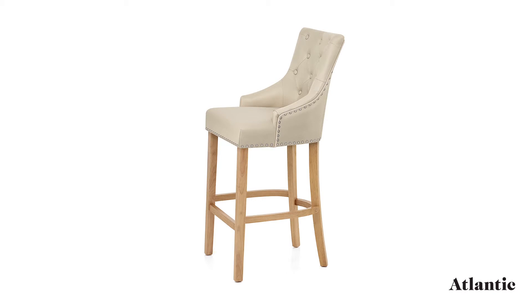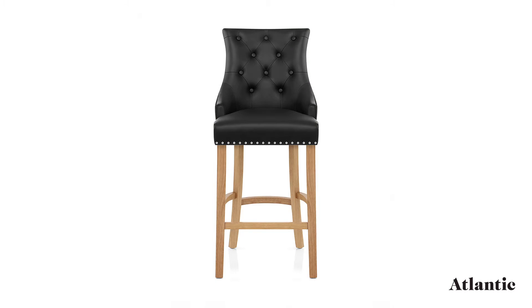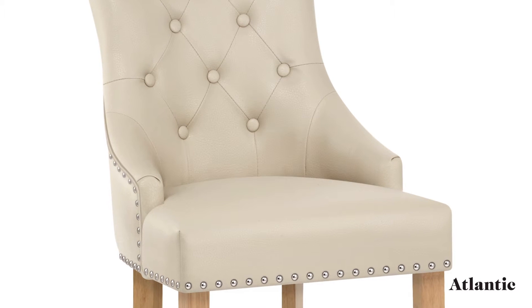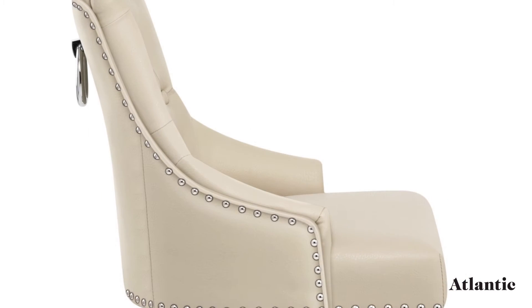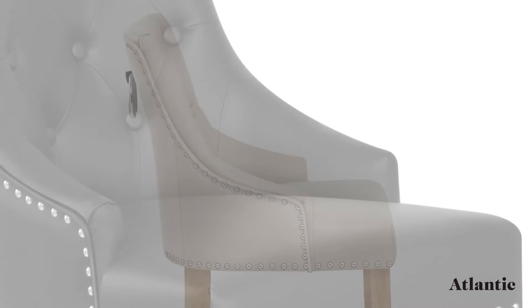Covered in luxurious bonded real leather, the cushioned seat is belted for extra comfort. Adding to the sumptuous design, the high backrest curves around the seat for a supportive feel. Button detailing completes the look and gives a traditional touch.